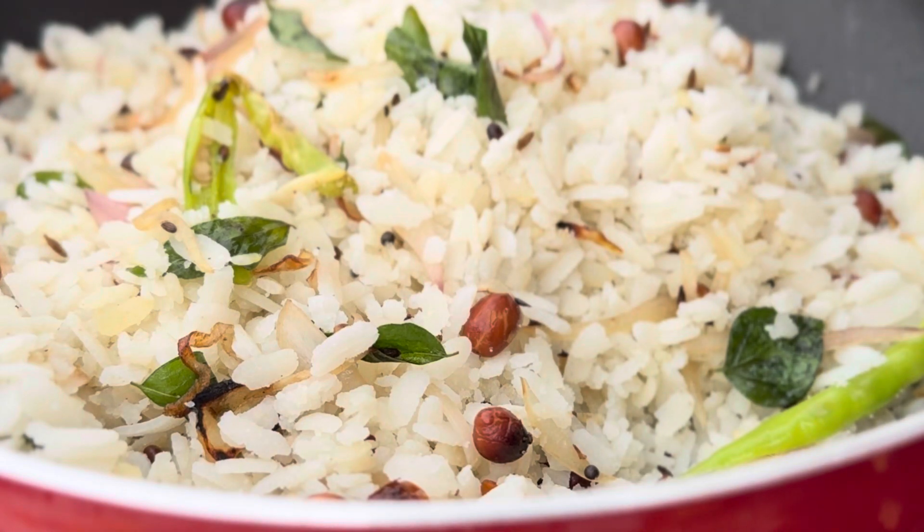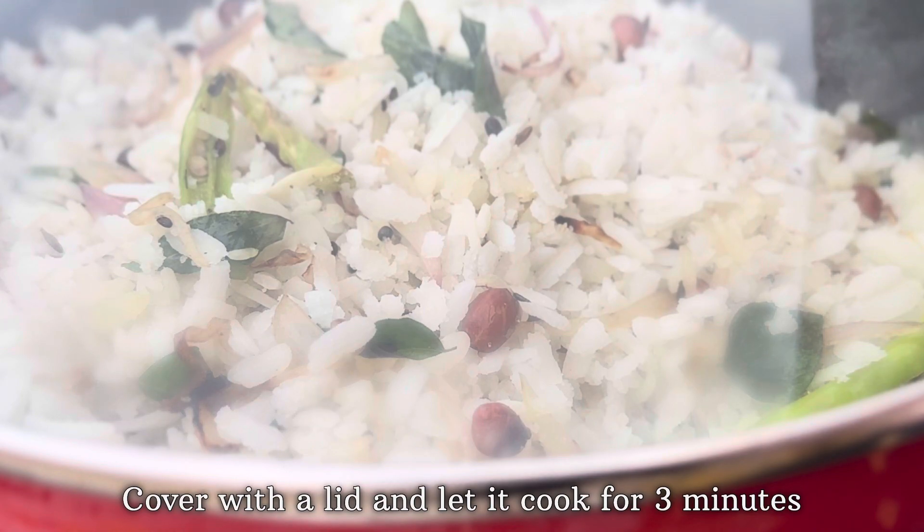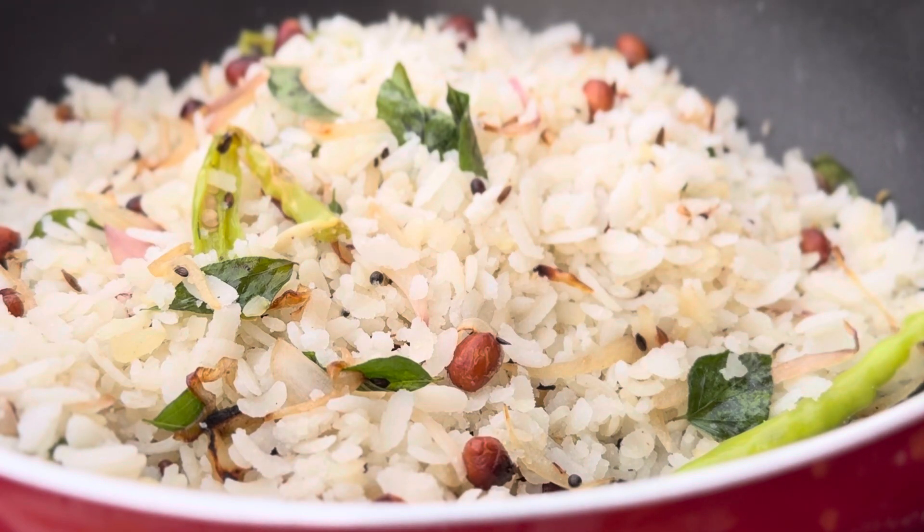Once you're done mixing, cover with the lid and let this cook for three minutes on low flame. After three minutes, remove the lid and your dish is ready to be served.